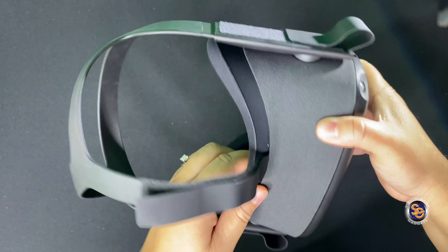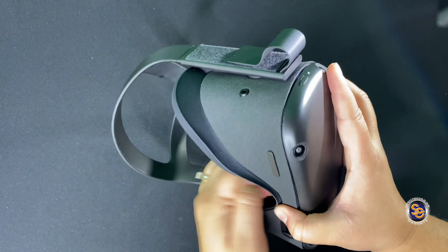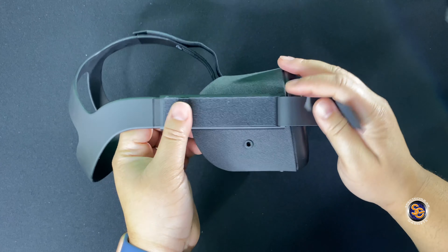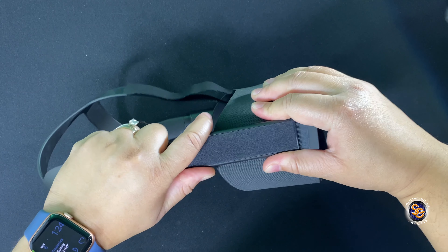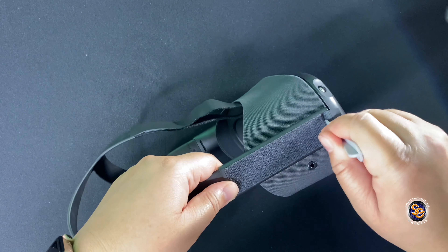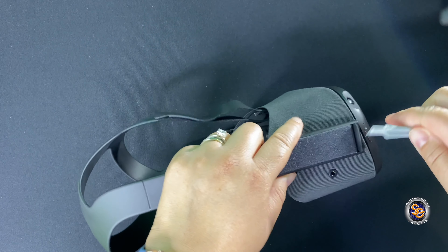The first step is to take your Oculus Quest and remove the face padding from the headset. You just go around and unsnap the padding and remove it — do this gently because you don't want to break anything. The next order of business is to go ahead and pull the straps through the area on the side of the headset. This is probably going to be your most daunting task — to shimmy these straps through. Go ahead and use a little pry tool to get both sides of the straps through this area.